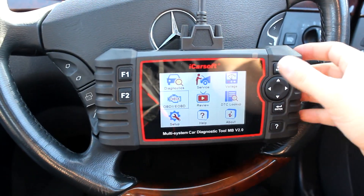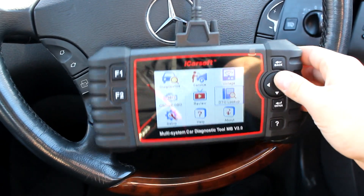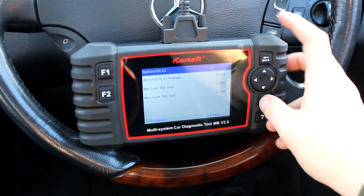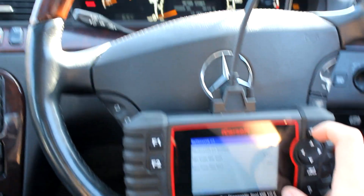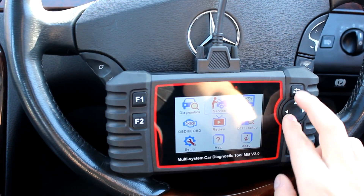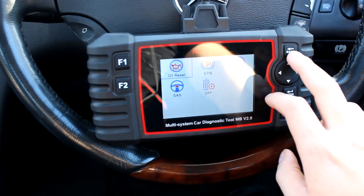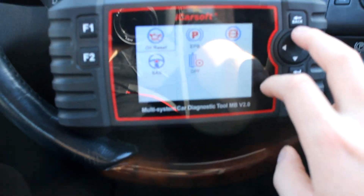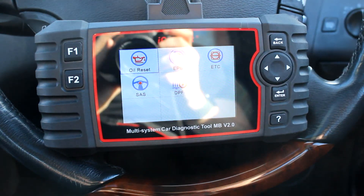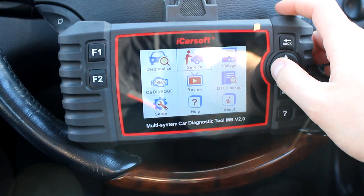It's going to be quite difficult to show you one-handed, but it does, for example, voltages. You can see all your live voltages — the ignition is on currently. You can sort out your service and all those good things. Apologies for the poor lighting; it's quite a low sun here.